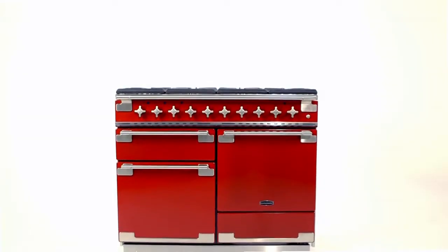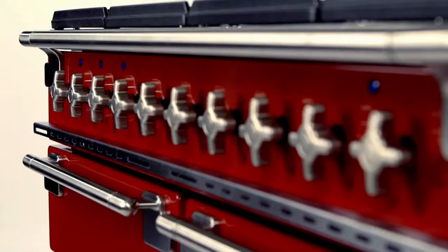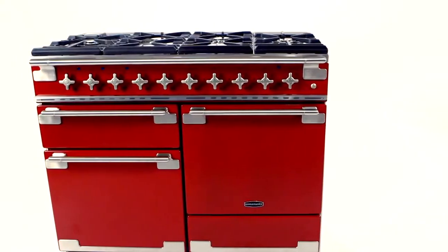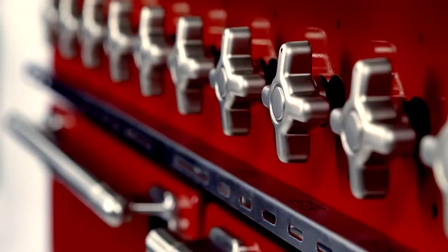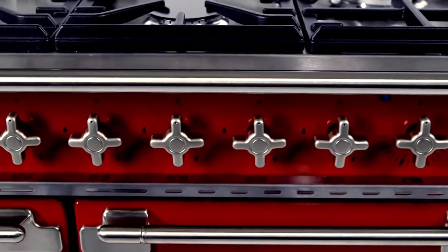Awaken your inner gastronome with the Elise from Rangemaster, which combines professional performance with sophisticated design. Inspired by the finest gourmet chefs of Europe, the 110 centimetre dual fuel Elise follows a distinctly continental design with stylish cooker knobs, soft brushed aluminium trim and a vibrant colour palette.